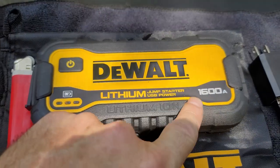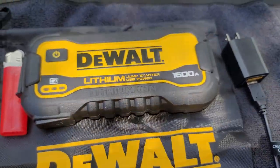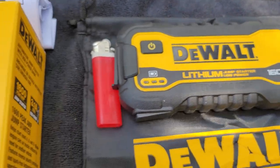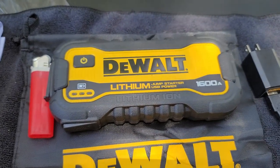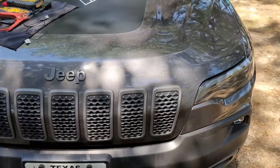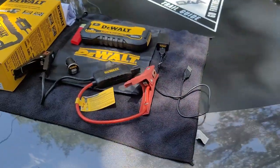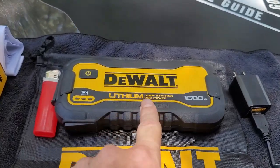With this being at 1600 amps, I foresee this being able to jump a V8 — of course on the box it does say it works with V8 engines. Now my vehicle is a 2021 Jeep Cherokee, and I try to keep tabs on it pretty good and I don't foresee having any emergencies where I'm going to need to jump it. I have a power unit like this right here.